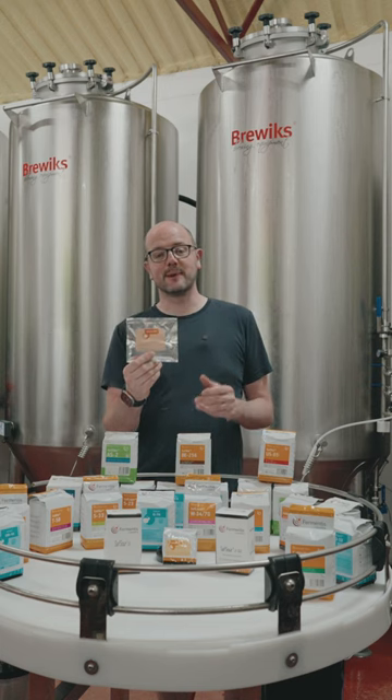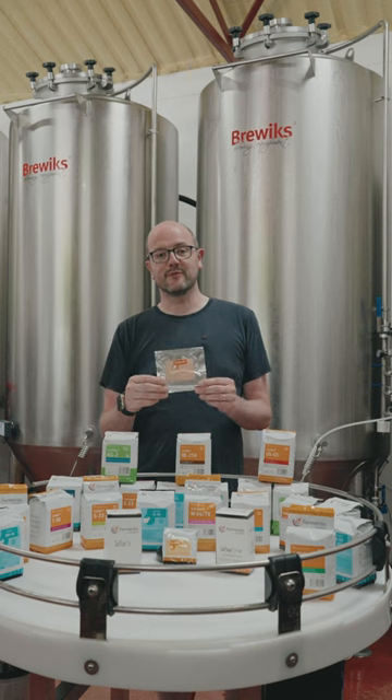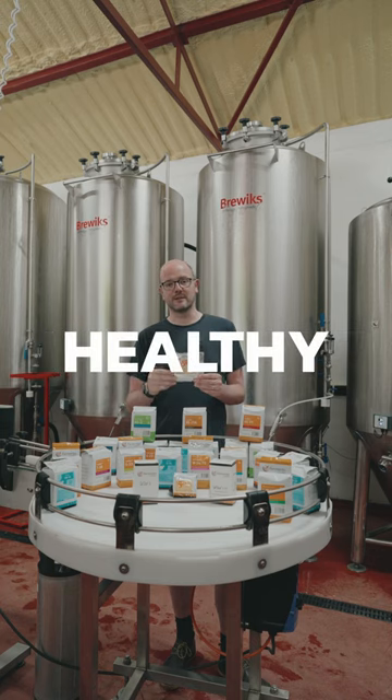It's a complex blend of nutrients and all the essentials required for a healthy fermentation. You can expect to increase your attenuation a little bit, and you can expect to avoid sluggish or stuck fermentations with this product. What it really does is allow you to have a very consistent and healthy fermentation.